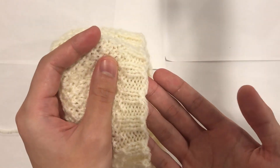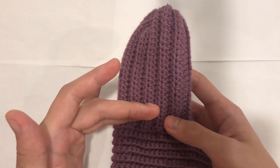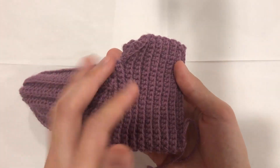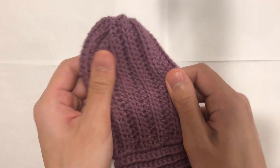The most common knitted rib stitch is the 2x2 rib stitch. For the crocheted rib stitch, you can do a half double crochet, which is what this looks like. You can do a single crochet, which is what this looks like. As you can see, both sides are stretchy.